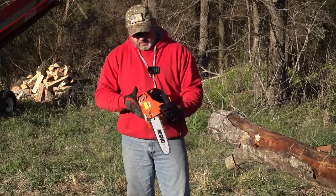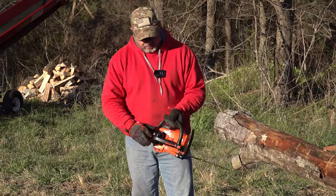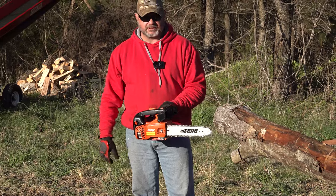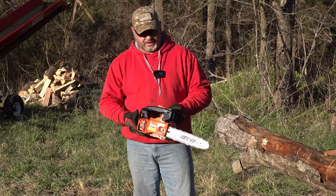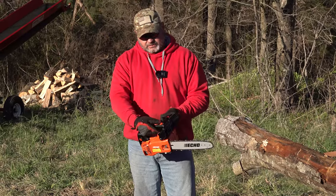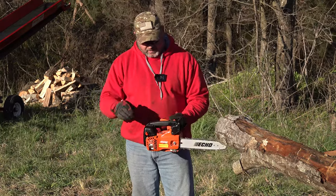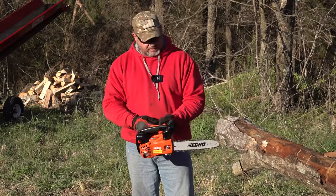This saw here is pretty simple. It's got the little bubble here to prime it — you pump it three times, I think, because I never read the directions. It's got an on/off switch and a little choke here. This has been running, so I don't know if we're really going to need it.